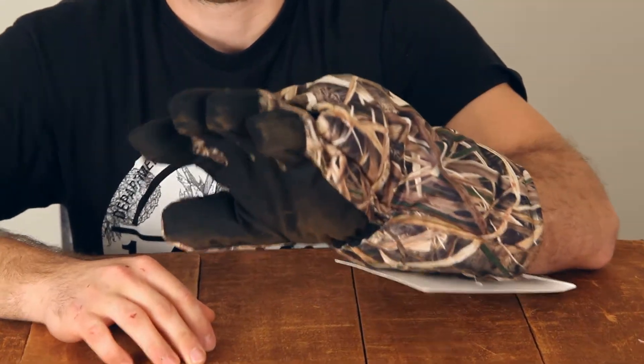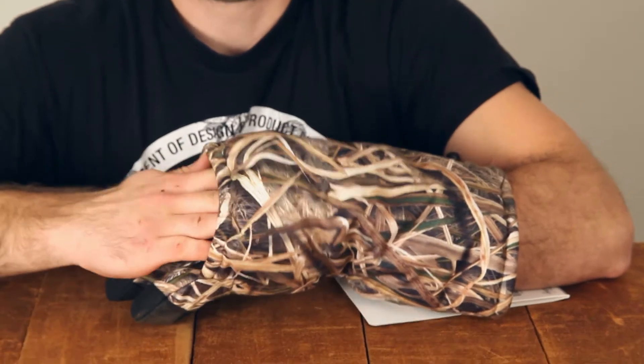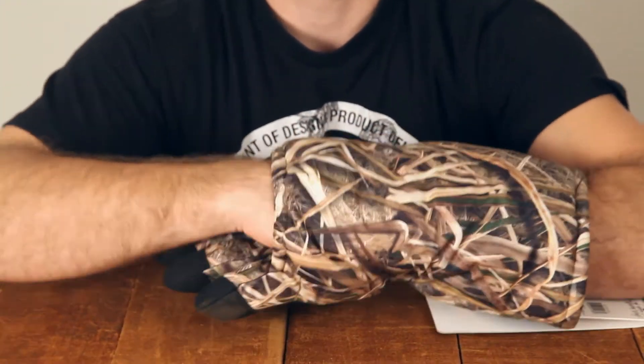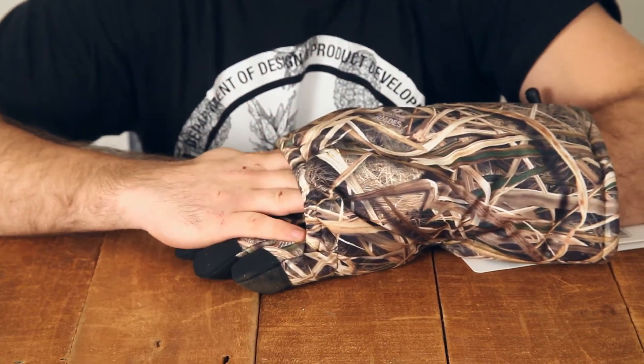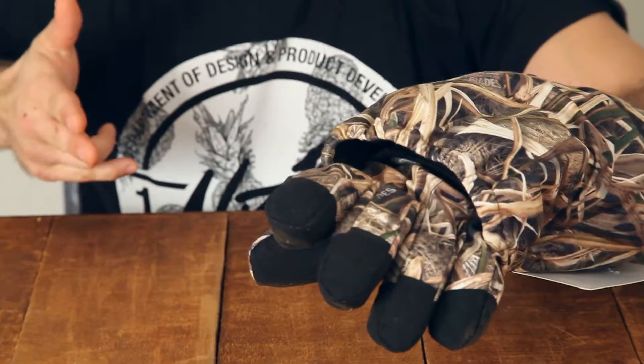The glove fits pretty much all hand sizes snug. And if your other hand gets a little chilly, just pop that sucker in here and warm that bad boy up a bit. The Quick Draw Glove is an insulated glove and muff combined, giving you ultra fast hand removal so you don't miss a shot.